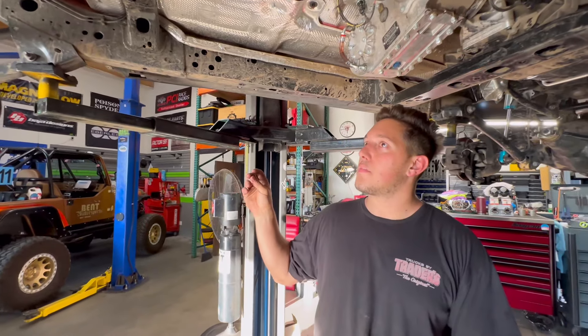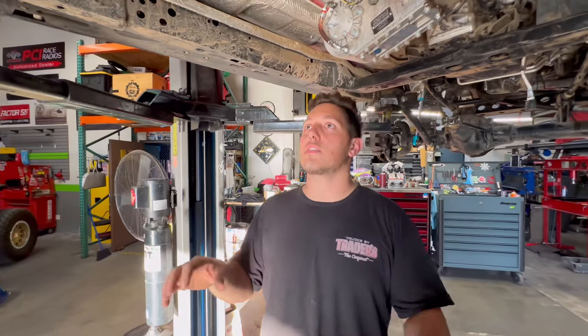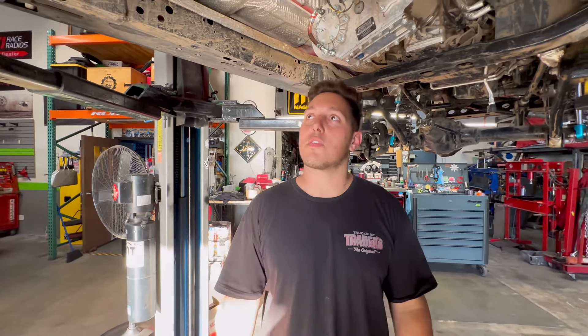Rear axle's going to be the same way. We're probably going to do the fit-up for the fuel cell next week as well, kind of get everything situated there, and then we're off to the races as far as getting this thing trimmed down to bare bones.